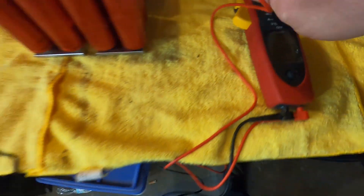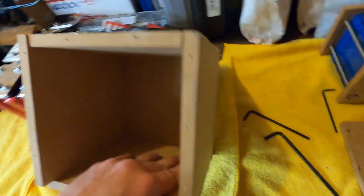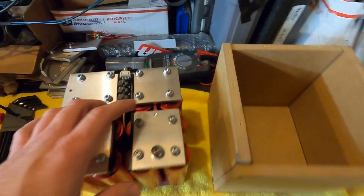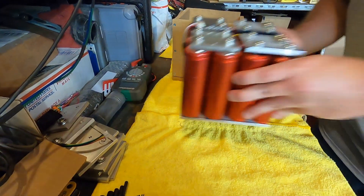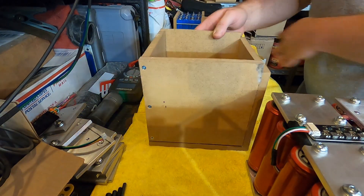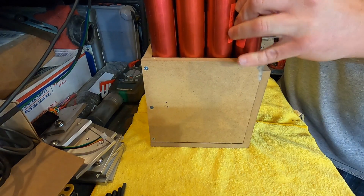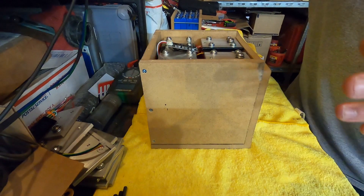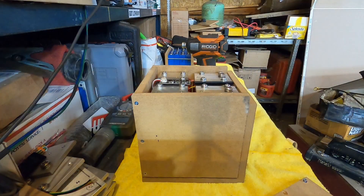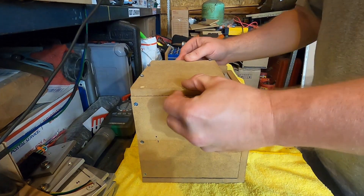I recommend putting these cells in something — this is a crudely built wooden box, very snug fitting. We're going to take this battery and set it right in. It slides down in there like a glove. We just put our top on and she is ready to go, ready to install in the vehicle.